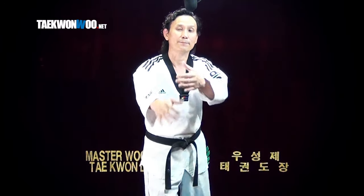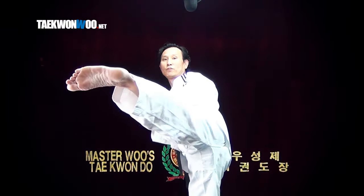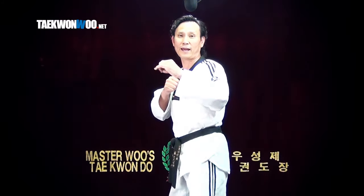First example is this. You lift your leg up and completely turn and kick completely horizontally. You can use an instep or ball of foot, doesn't really matter.